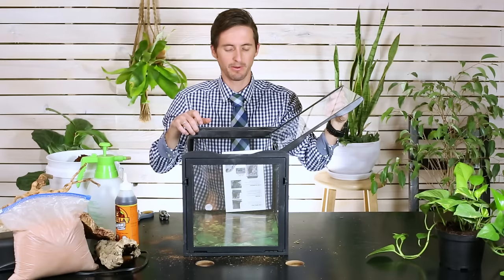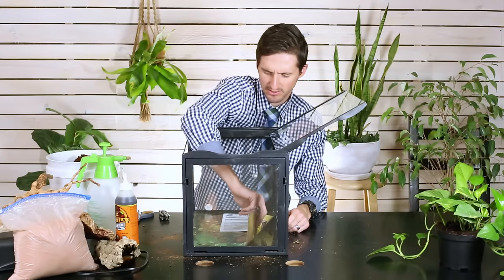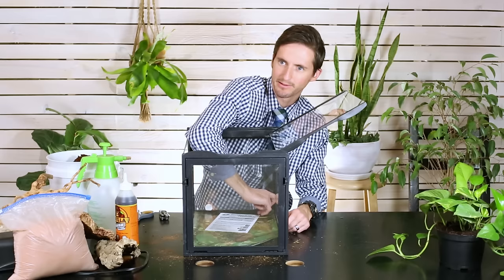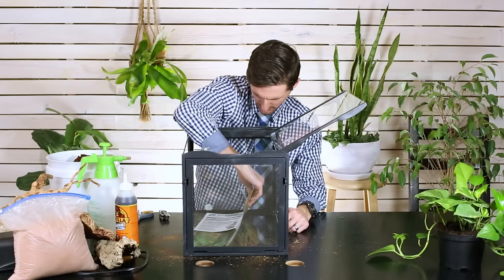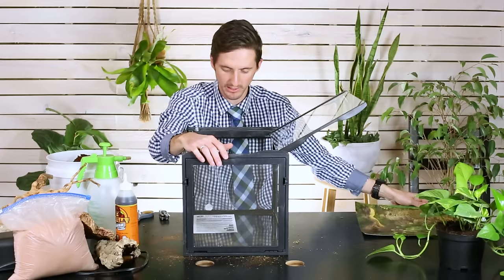Now that we've got the top on, we're going to lay the tank on its back and let gravity do a lot of the work while we build. We'll open it up — this is why front opening tanks are so nice for this kind of project. We're going to remove the backdrop that came with the tank; you would never want to actually use this as your backdrop on the inside because it's going to mold, wrinkle, and cause all kinds of problems. If you do decide to use it, attach it on the outside in the back. Make sure everything is really clean in there — you can use a diluted bleach solution.